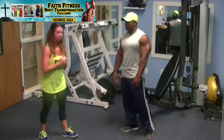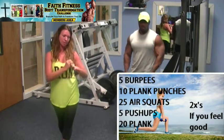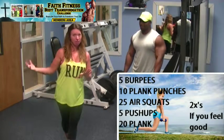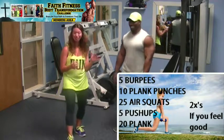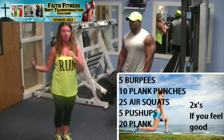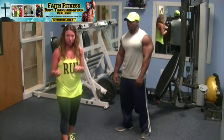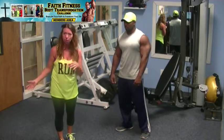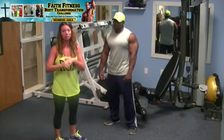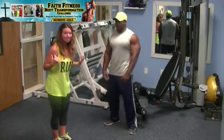Today we have burpees, plank punches, air squats, push-ups, and a 20-second plank hold. Some of the names on the calendar I kind of made up myself, that's why we're doing the video — so I can show you what these are. I'm going to show you the proper way to do each exercise and the modification if you need it. Don't be afraid to modify. Don't feel like you have to come in guns blazing. Do this at your own pace, stop and rest when you need to, and drink plenty of water.